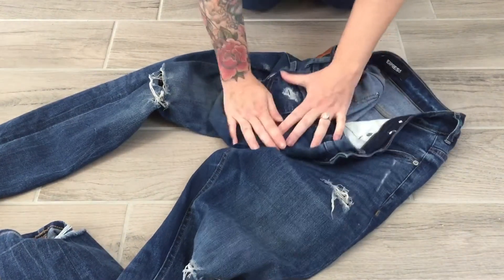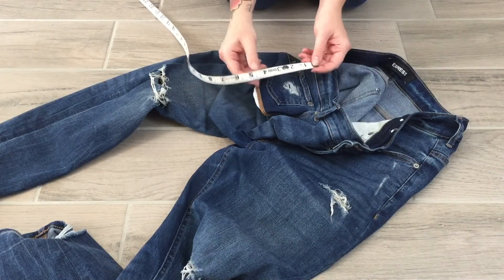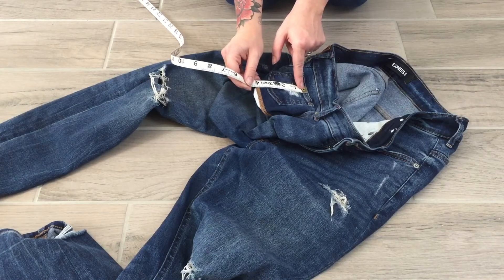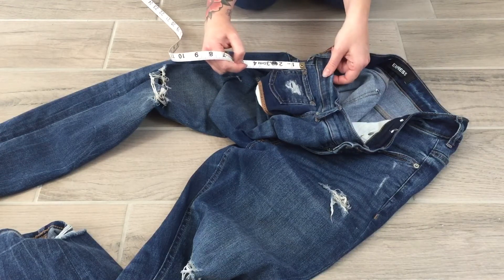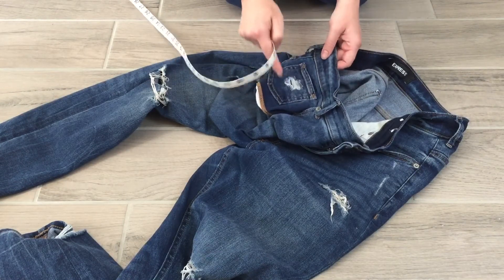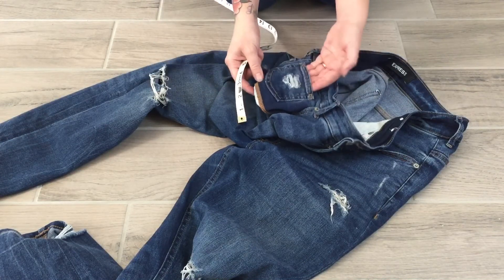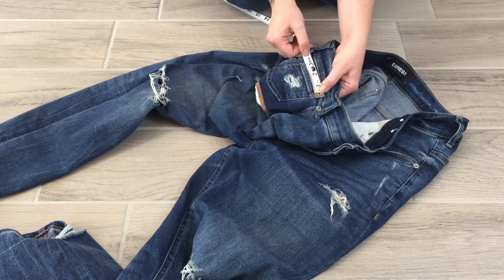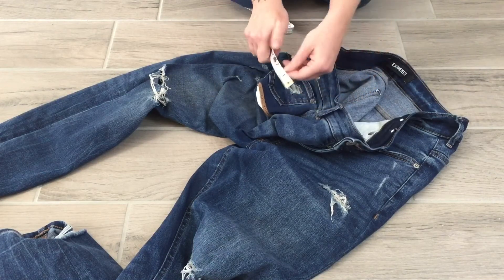Finally, coin pocket measurements. I pull the coin pocket out and pat it as flat as I can. Coin pocket center length — just like the back pocket — from the top of the pocket opening to the bottom point, I get about three and a quarter. Coin pocket side length: I measure both sides and get two and five-eighths on each side, so it's even and I only need to note it once.